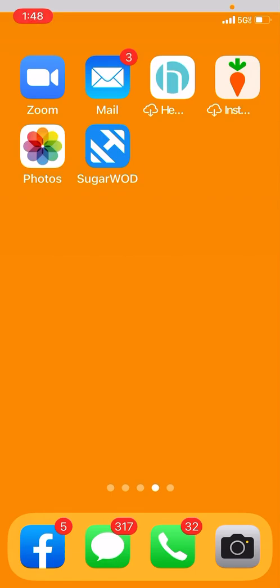What's up guys? This is a tutorial video on SugarWod. This is the app we use at the gym to track your workouts and to view them the night before. So I'm going to click into it — it's the blue icon with the white barbell.